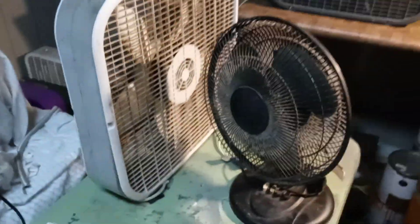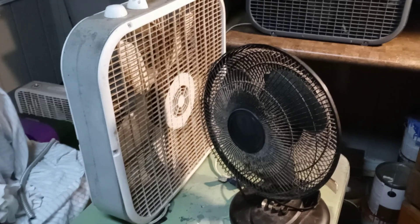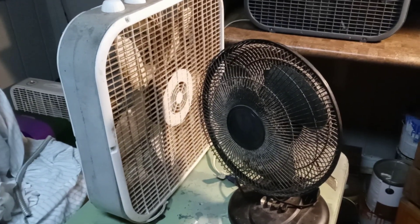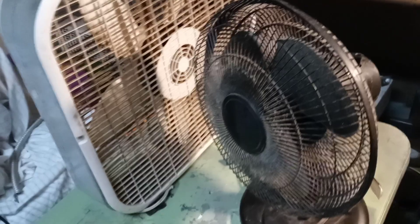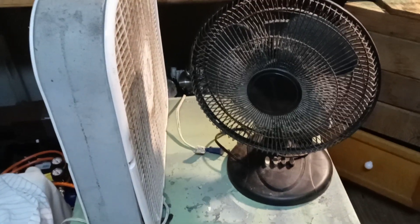Hello everybody, good evening. It is Saturday, April the 30th, and we are going to be closing out the final day of the month with two fans that I just received today.